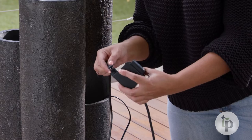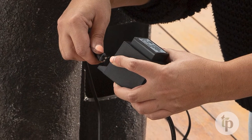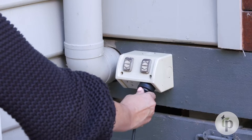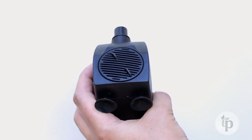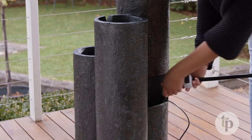The other cord will connect to the transformer. Thread this through the rear cavity and securely fasten it. Fill the basin with water, ensuring you fully submerge the pump. Connect your water feature to power and you're ready to go. Like the patio pond, you can adjust the water flow to your preference using the dial on the pump. Remember to keep refilling the water feature as it evaporates.